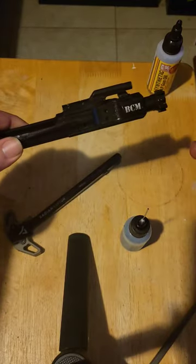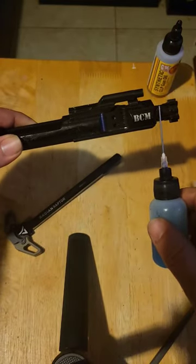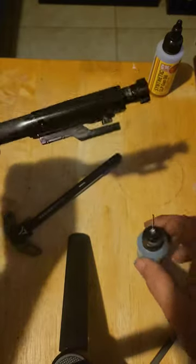Realistically, if you don't want to break down the whole bolt and you just want to clean it with a brush and do it quick, you put oil on this rail, this rail, that rail, that rail, and under here where it rides on the trigger.